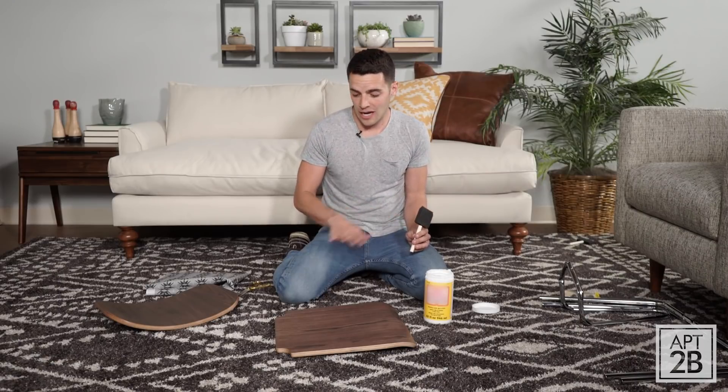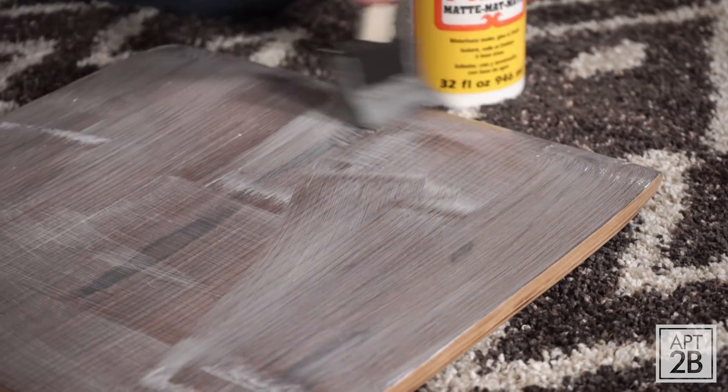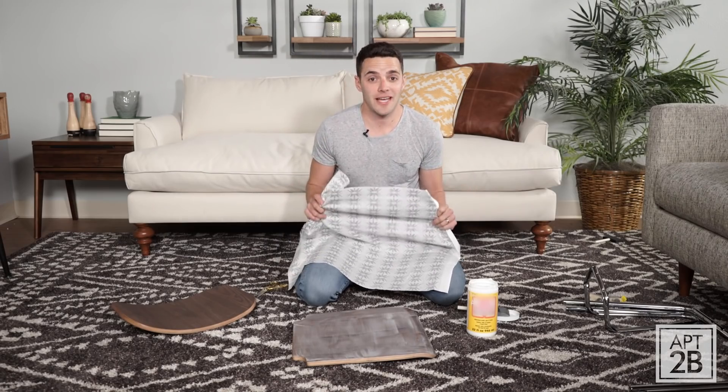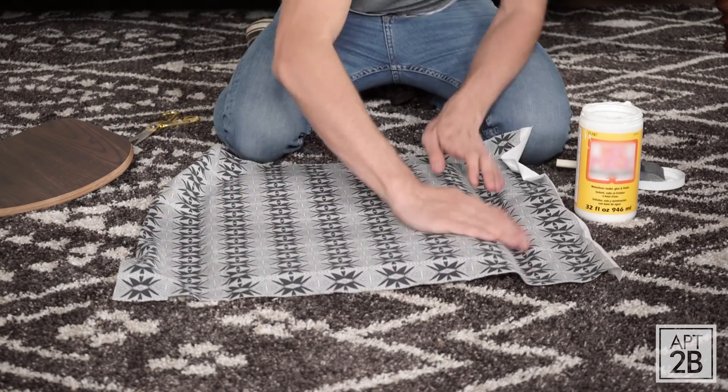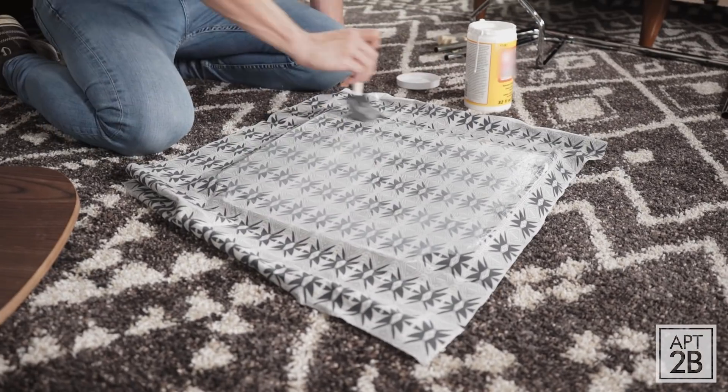Next step is to coat the entire seat of your chair with Mod Podge, and that'll act as a glue for the fabric. Now I'm ready to lay my fabric down over the glue. Make sure that all the bubbles are out and smooth it out. Then I'll put another layer of Mod Podge on top, and that'll act as a sealer.